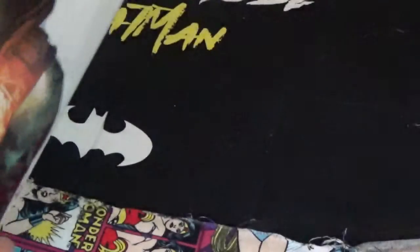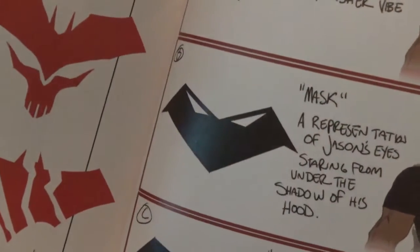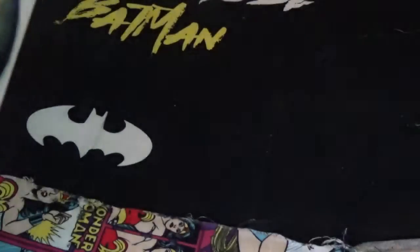He doesn't really use guns much anymore. He uses a tire iron and an actual crowbar. There's a close-up of Jason's head there. And there's the emblems, and then how they came up with the design.